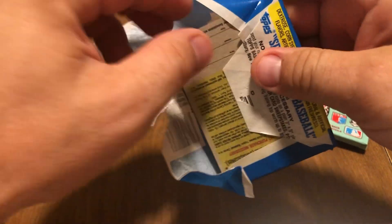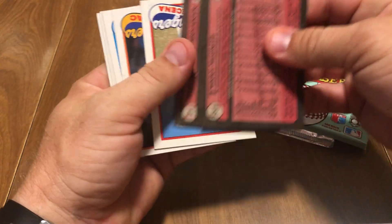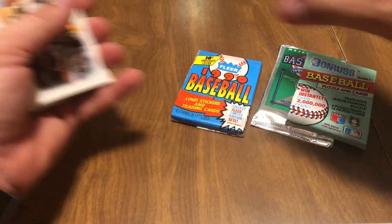We like to open up from the Junk Wax era. I'm looking for them because it's fun — it's nostalgia, thinking back about the old baseball cards we used to open up.